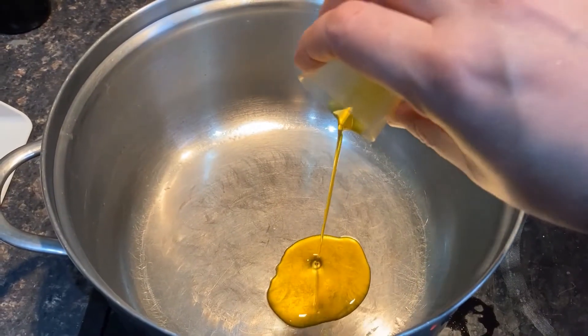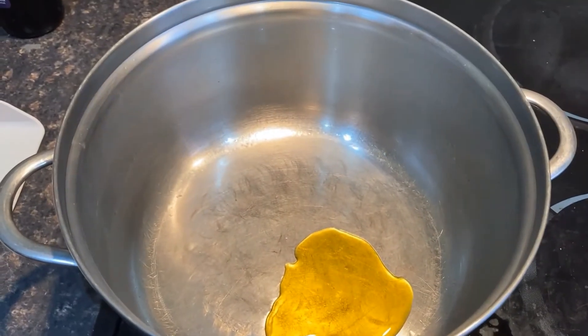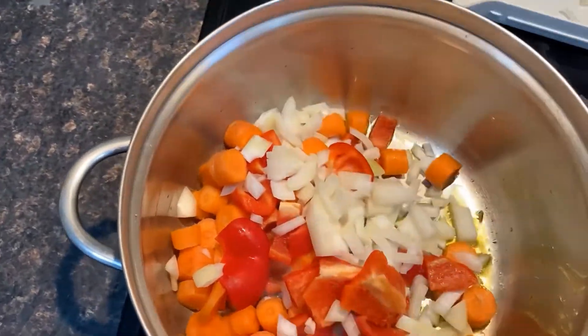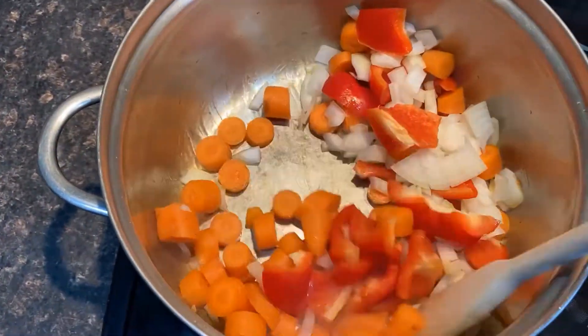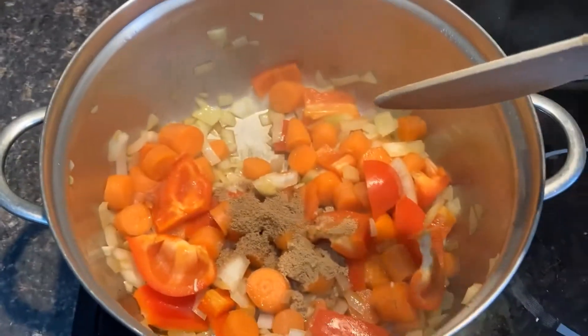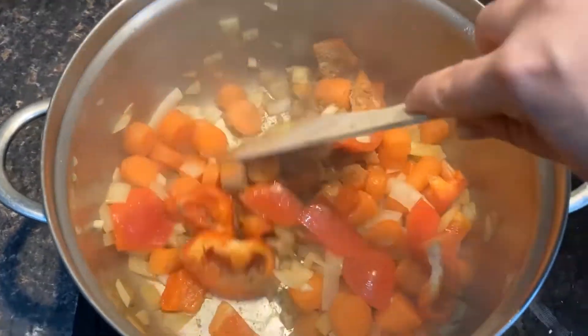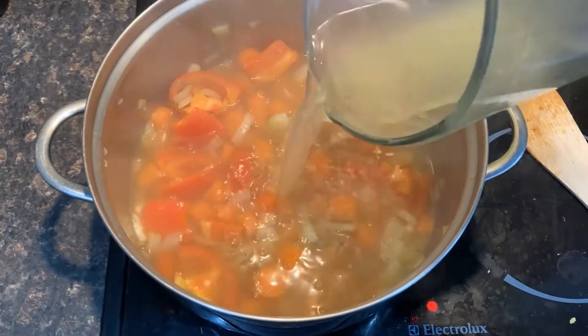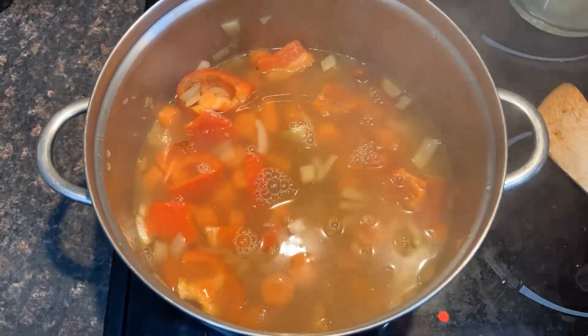Add 1 teaspoon of cooking oil to a large pan on a medium heat. When it is hot, add all the vegetables and cook for a few minutes to soften them. Add 1 teaspoon of coriander and 1 teaspoon of ginger and stir to combine. Add the stock and cook on a medium heat for 20 to 30 minutes or until the carrots are soft.